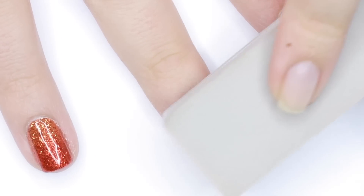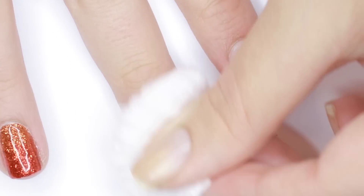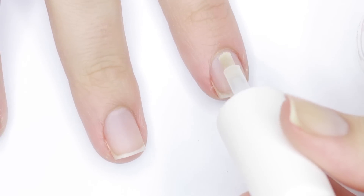To get started, we'll be working on clean, groomed, bare nails. I like to give my nails a light buff to give the gel a texture to stick to, then I remove the residue with some alcohol on a cotton ball. Next, I'll be applying a bonder or dehydrator to further help the gel stick to my nails.